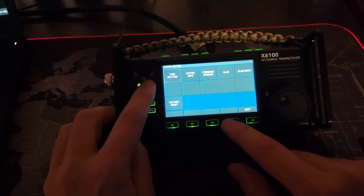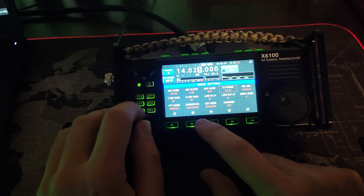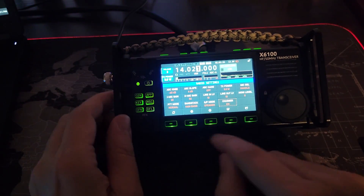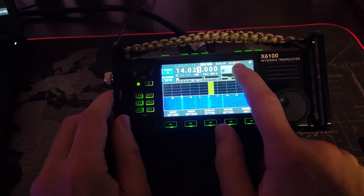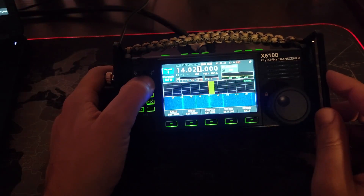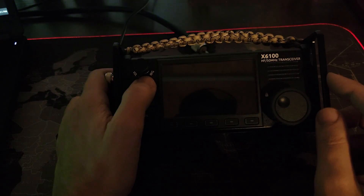First off, system settings, radio settings — somewhere in here I have the charger turned off and I need to turn the charger back on. There we go. I need to do that because my battery was running low. Now we'll turn it off, and firmware time, here we come.